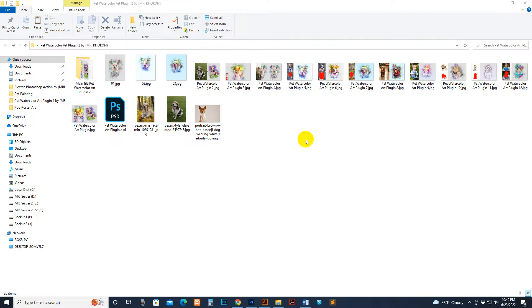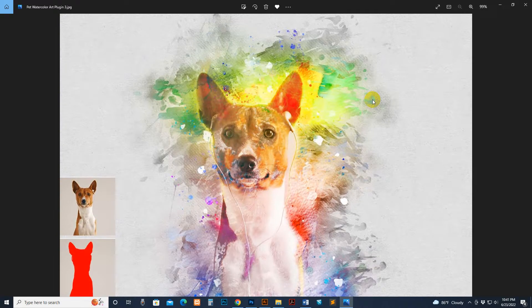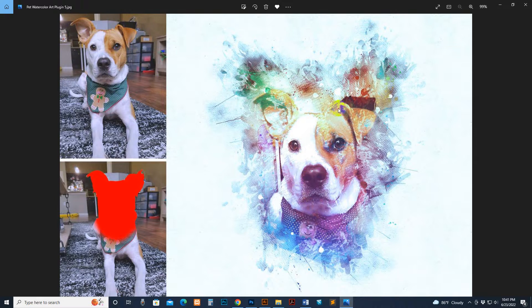Hello, today I show you my Pete Watercolor Art plugin volume 2 — how to use it and customize. This is the original photo and this is the script result. You can customize everything: color, brushing style, and every layer is a single layer. You just take a photo, make the direction, and apply the script. You can make unlimited results and unlimited combinations. The portrait style is perfect for pet printing and portrait printing.